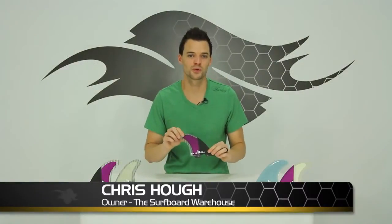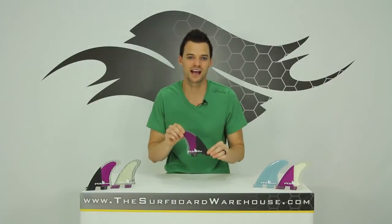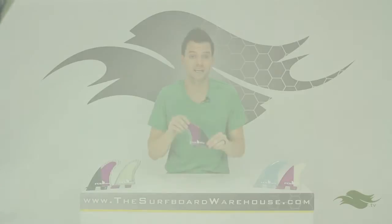Hey guys, Chris here with the surfboardwarehouse.com. Today we're going to be reviewing the FCS2 Reactor fins. This is a brand new fin set and a brand new fin system from FCS.